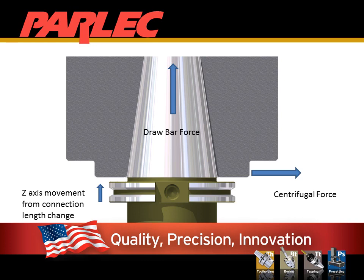One of the restrictions to taper-only contact is that you are limited in how fast you can turn the spindle. The wall thickness of the spindle, the speed it operates, and the drawbar force will directly impact the connection length. This can change during an operation.